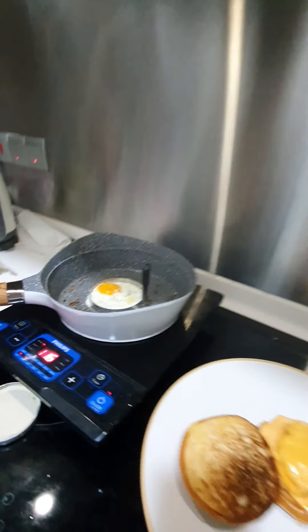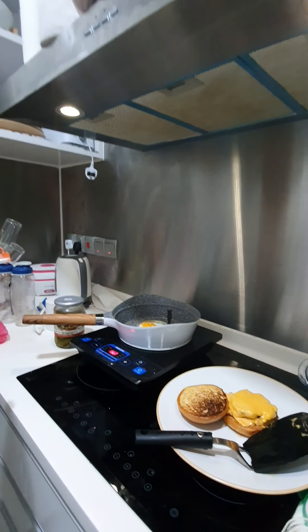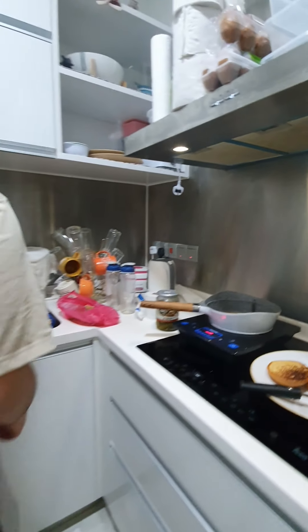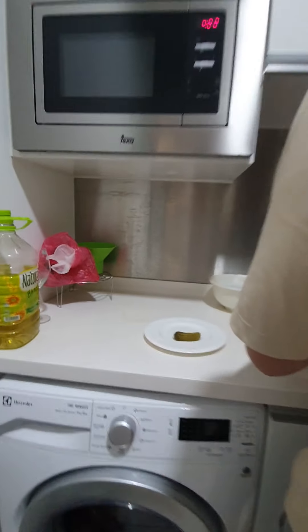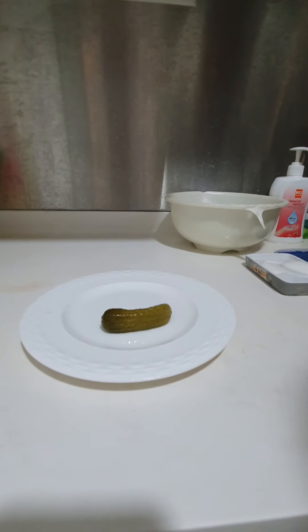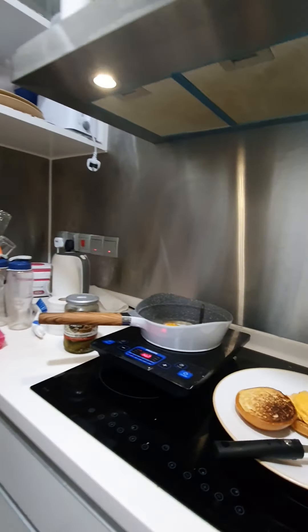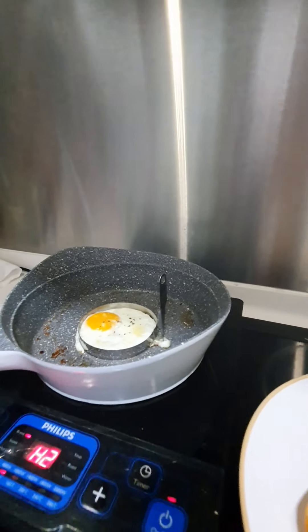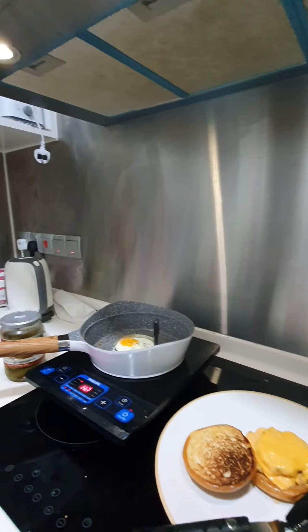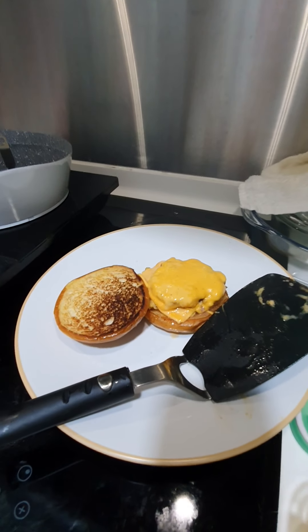Almost ready. And then grab this — my knife is down there. Wash it. This is a baby pickle, so cute. This is the original sauce. This is the secret ingredient side here. And we have this beef here. This cheese.